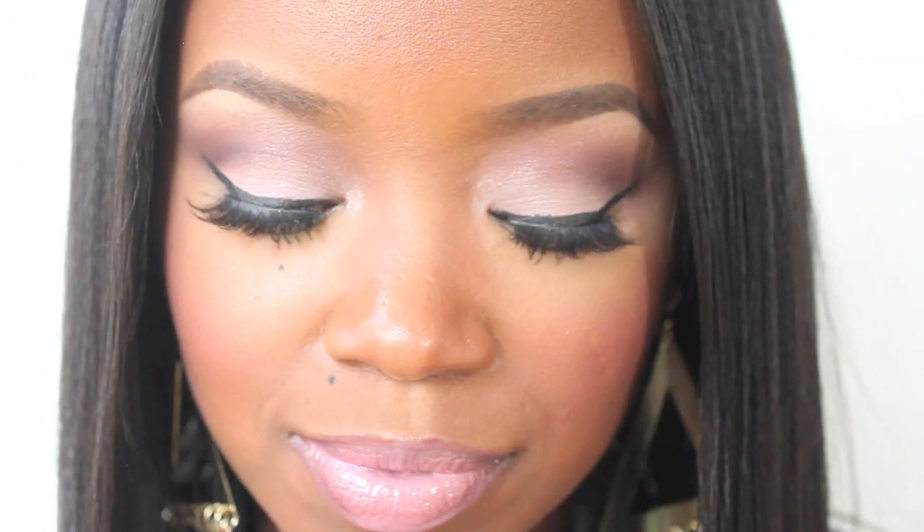Hey everybody, it's me, Megan, and we are doing this springtime look today, so we're going to go ahead and get started.